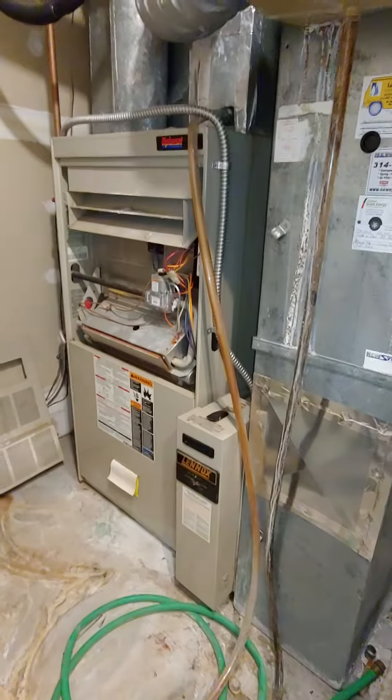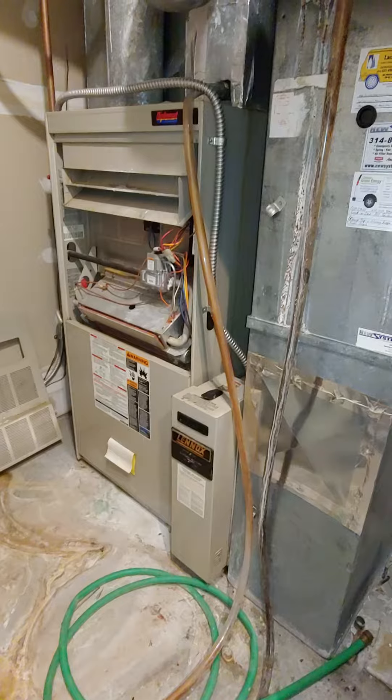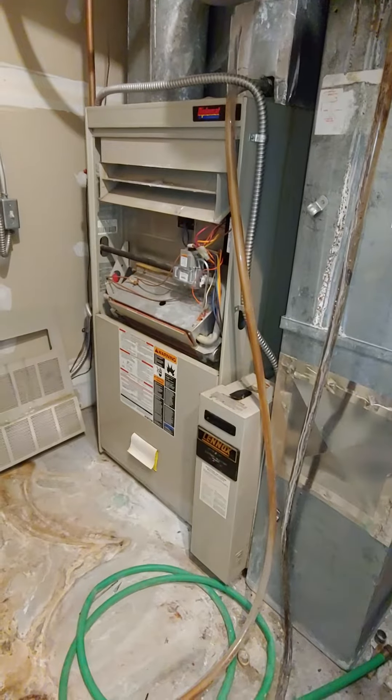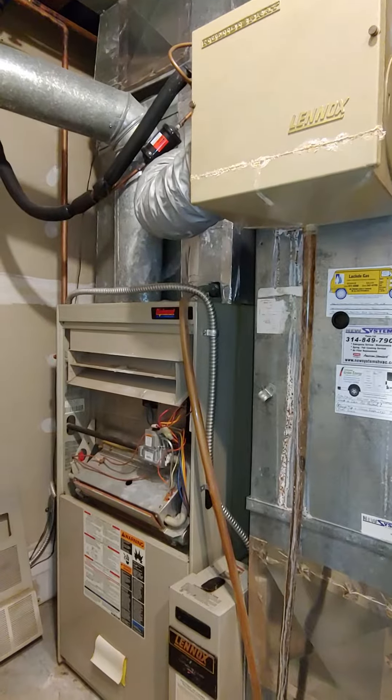It's a 5-ton AC, so we need to go on an 8-inch base, which shouldn't be an issue because we've got a 54-inch furnace existing, so we should have plenty of room to make that transition up.